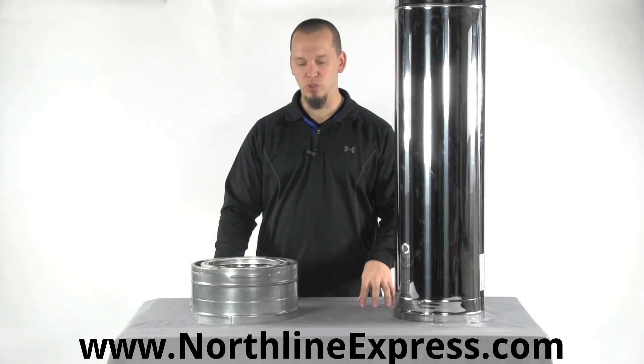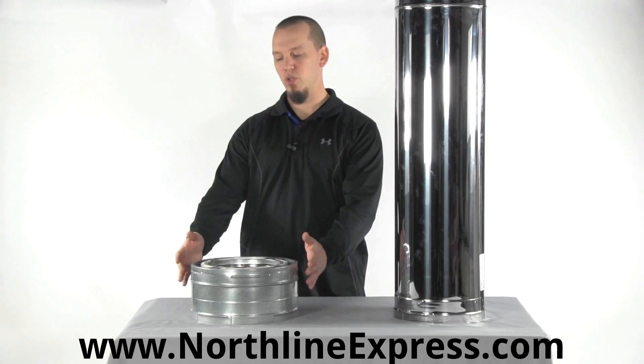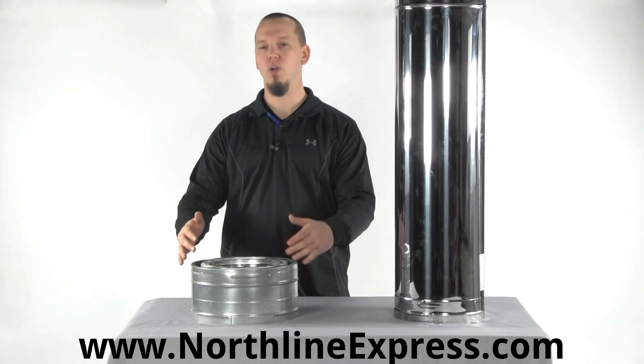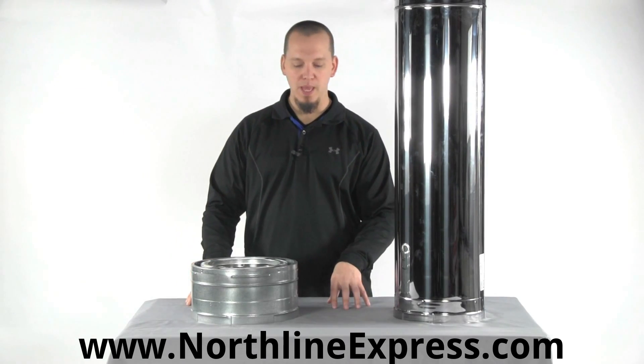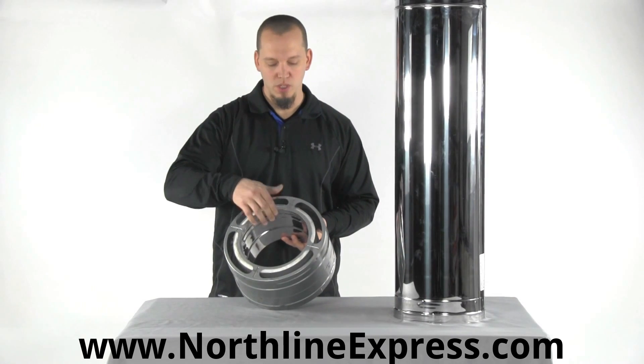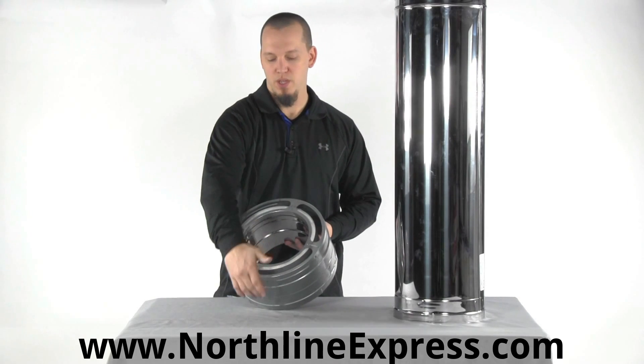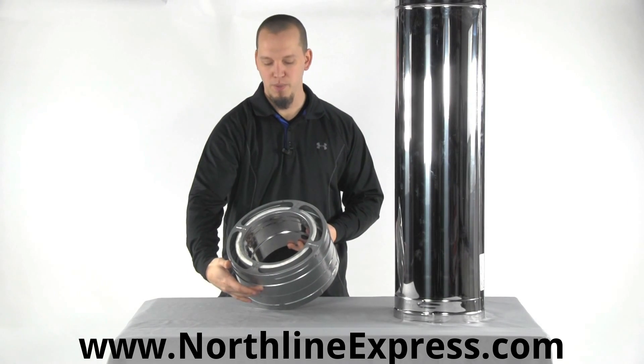So it's a very versatile chimney system. It is a high-temp chimney system — this would also be known as Class A pipe or high-temp pipe — and it's triple wall, meaning that there are three layers, three walls in the pipe. You've got an inner layer, an intermediate level, and then your exterior of the pipe.